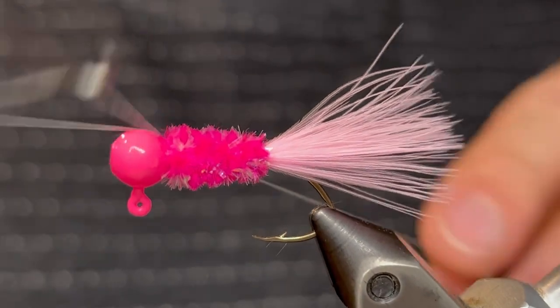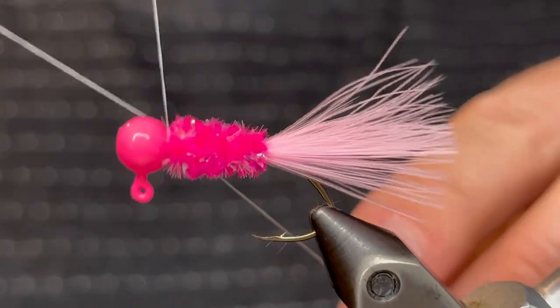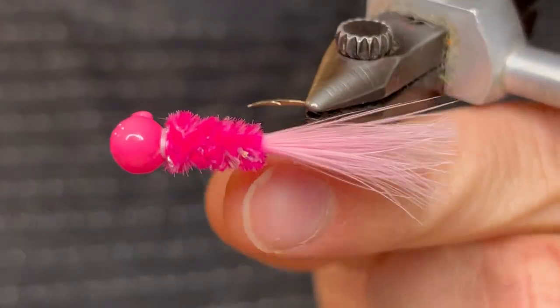Now we're gonna whip finish. Just a four or five turn whip finish should do it. And cut the thread.